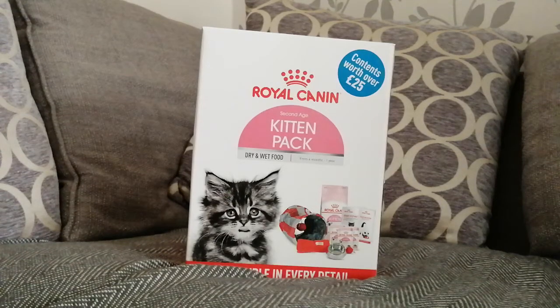Hey you guys and welcome back to another video. In today's video I am going to be opening my Royal Canine Kitten Pack and I'm really excited.